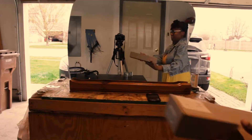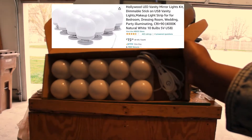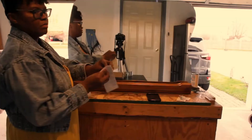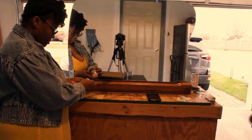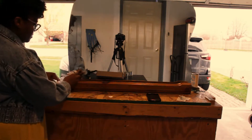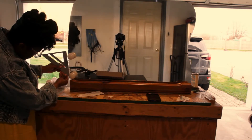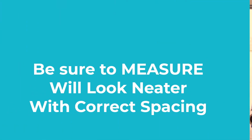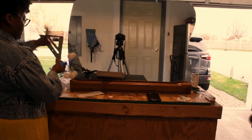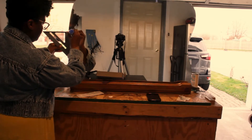I wanted to just stain it brown — just a simple stain — because just in case I get a new desk or a new vanity, I didn't want to have to buy a mirror if I didn't have to. If this one could match anything, that's why I wanted it just a simple stain.